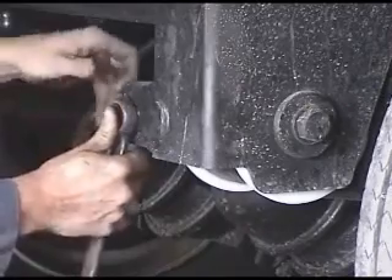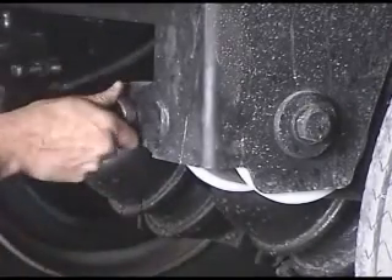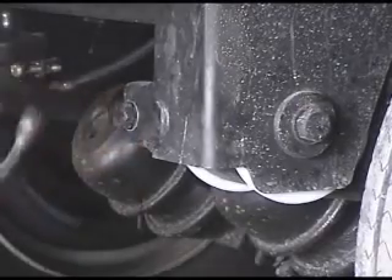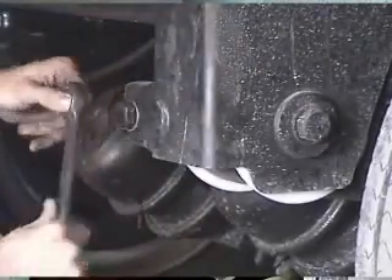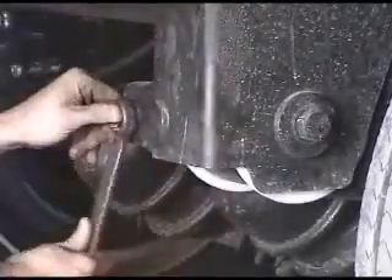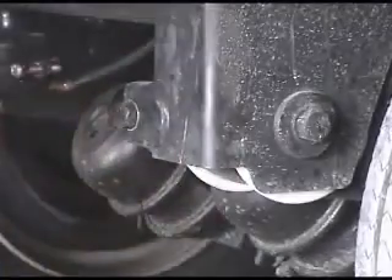With a positive alignment system, your technicians are guaranteed a 1-for-1 ratio between adjustment and tracking, compared to an eccentric alignment system. With the Ray-Align system, just a few simple turns of a wrench moves the axle pivot bolt forwards or backwards and holds it there while alignment is checked.